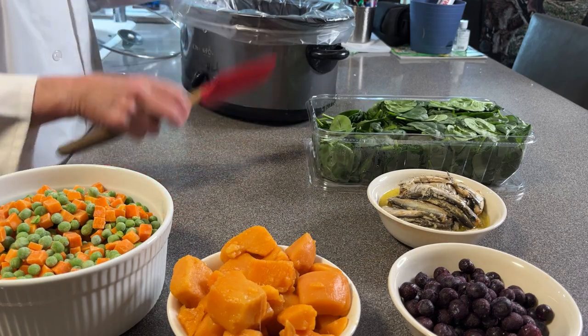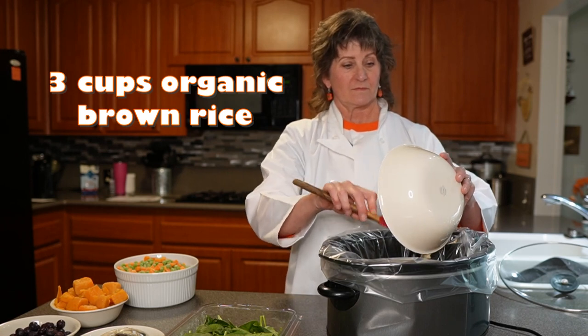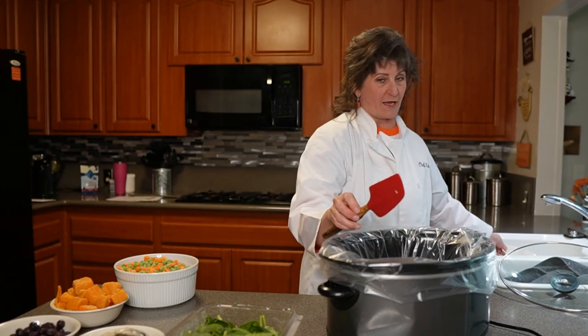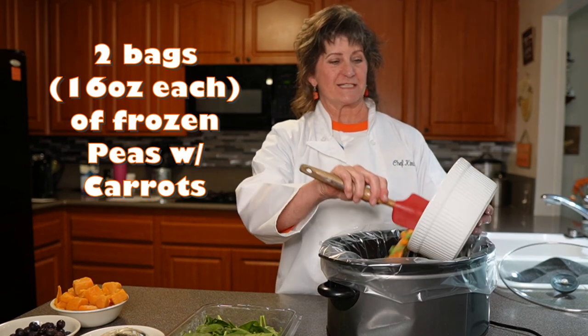Next is three cups of organic brown rice, followed by his favorite peas and carrots — because he loves peas and carrots.